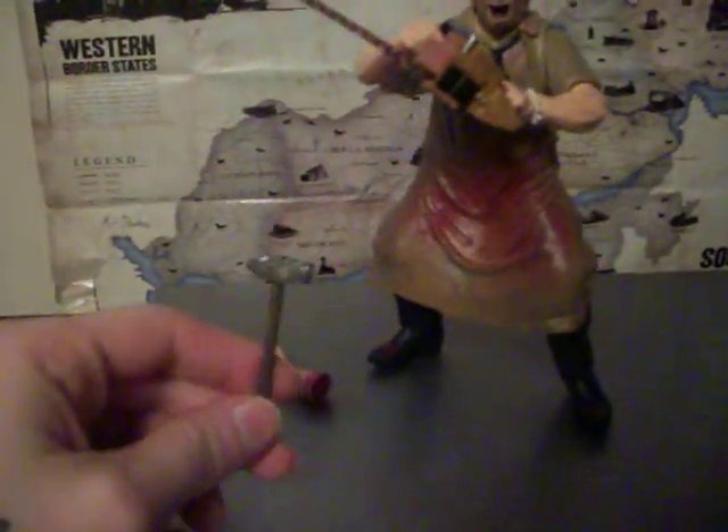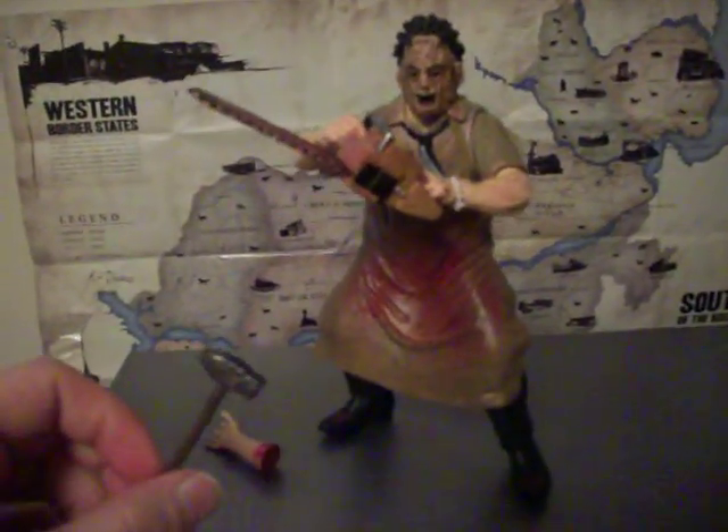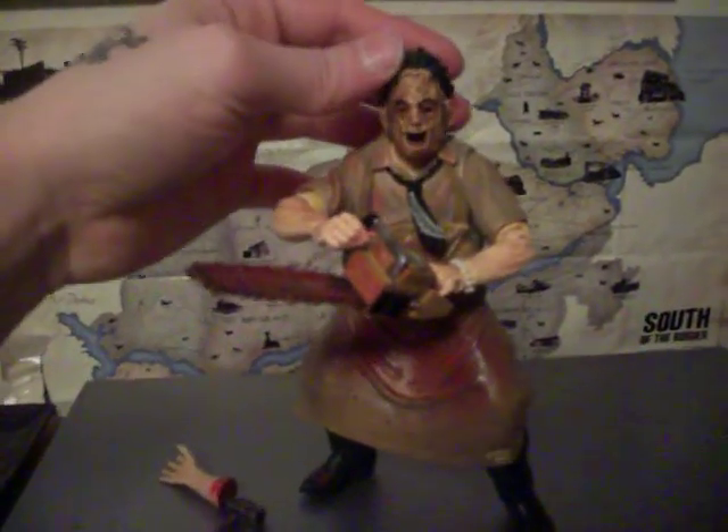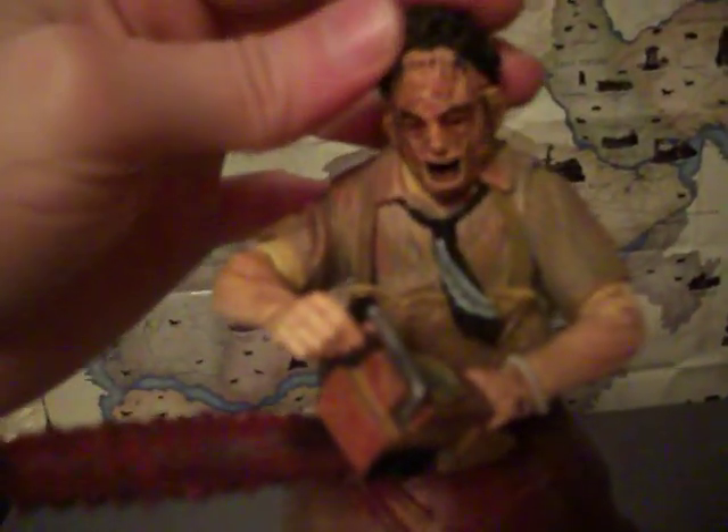Hey guys, I'm bringing you another review here — review-ish. I'm going to do my favorite Leatherface from Cinema of Fear. It is seriously by far one of my favorite figures. I love this figure to death. It's just so awesome.